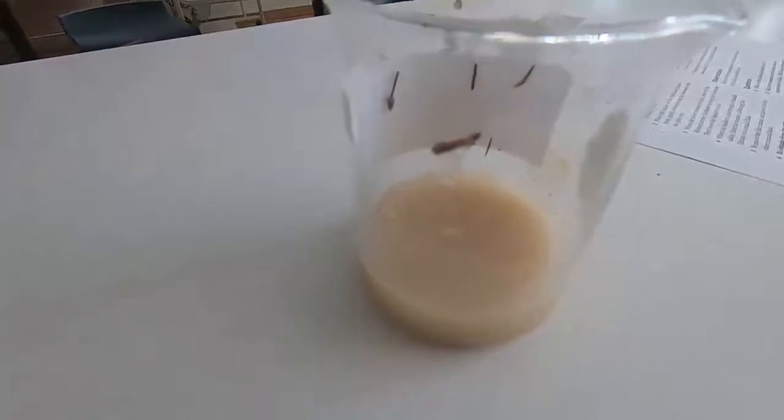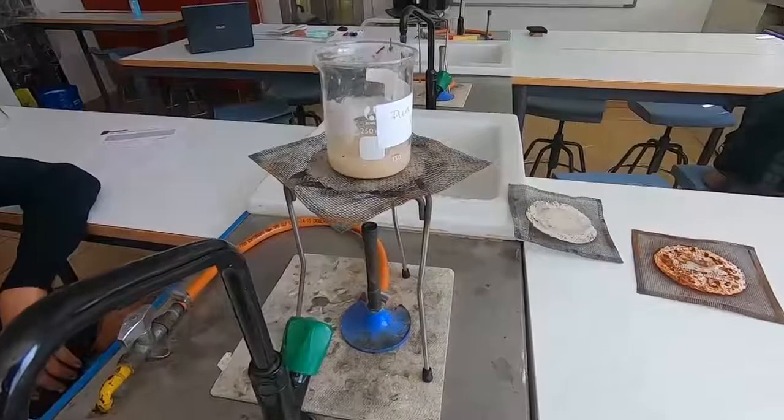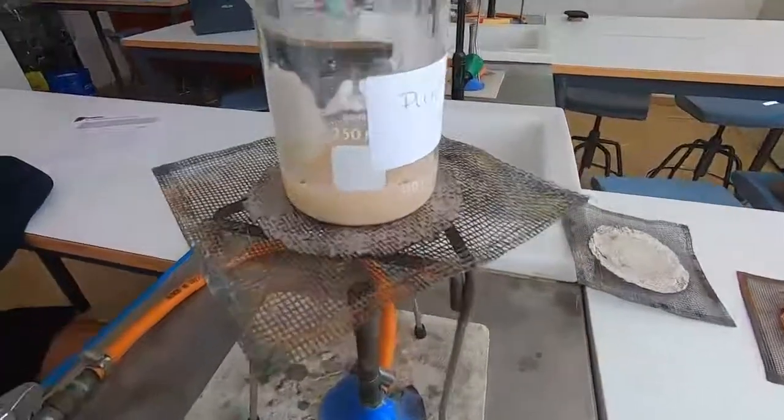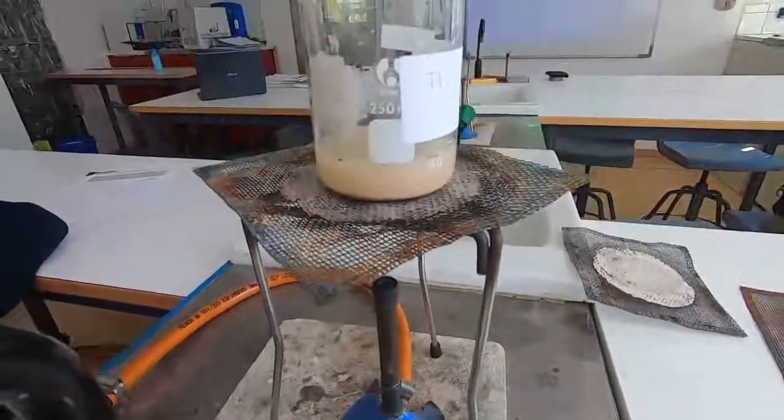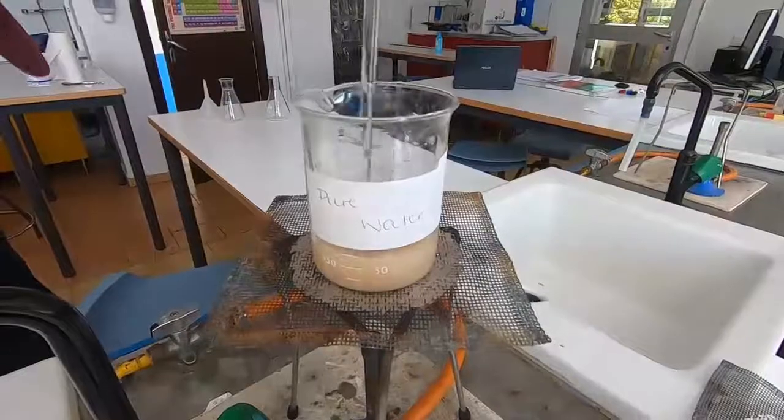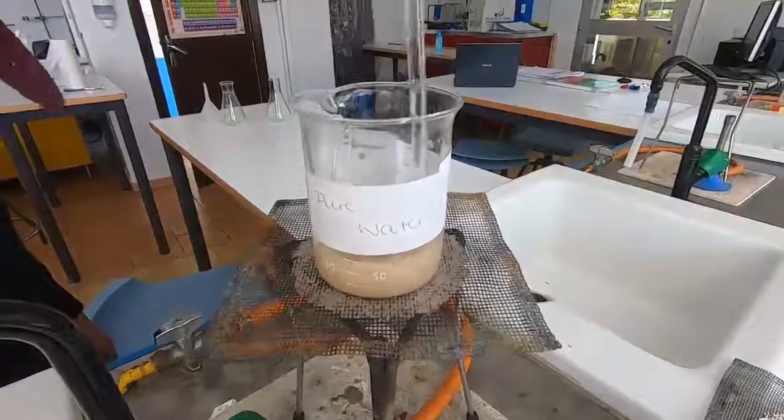There are one or two pine needles in our sample and to make sure that it all dissolves we're going to warm it up — that will help the dissolving and make it a little bit quicker. So we just put it on the tripod and gauze, warm it up with the Bunsen burner and we stir.